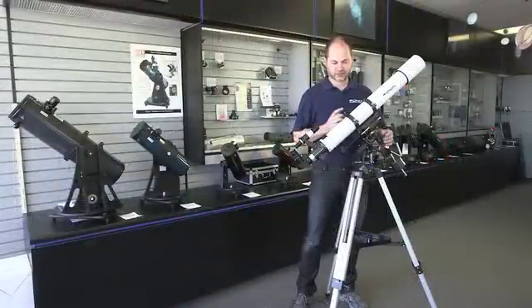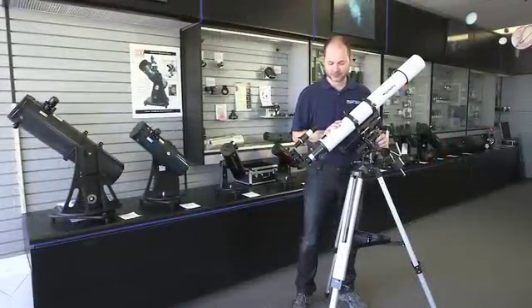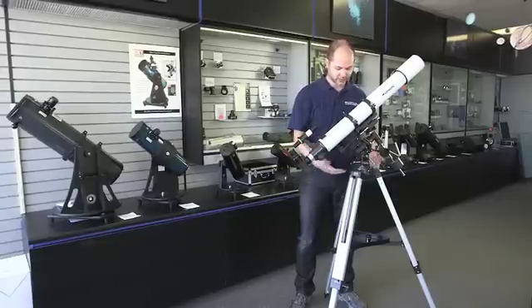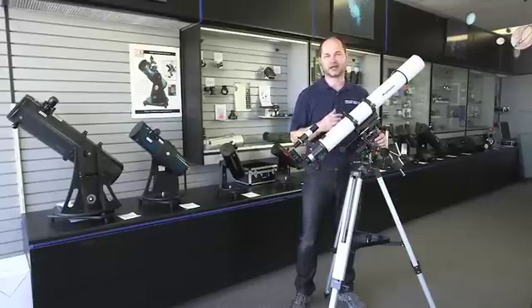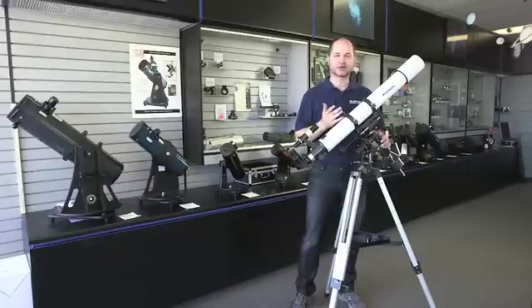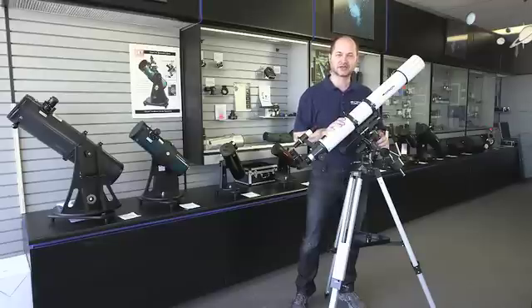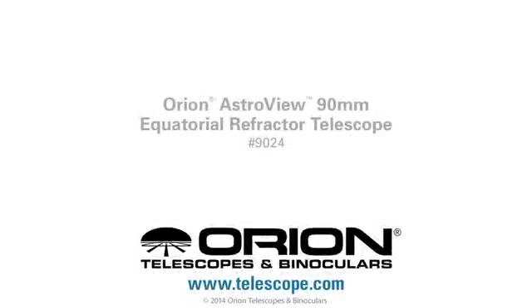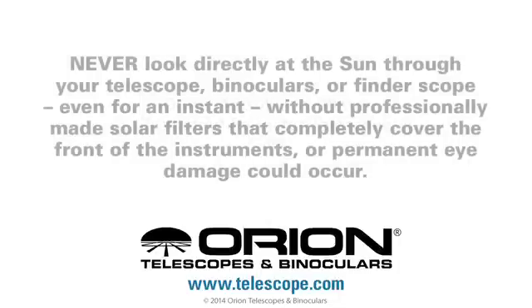There you have it — that's the full setup of the AstroView 90mm refracting telescope. The tripod legs extend or contract depending on your preference. I usually suggest putting it just as high as possible so you can sit down when you view — it's much more comfortable than standing up and bending over the telescope. So now you're ready to go and start viewing the night sky. Thank you very much, and clear skies!